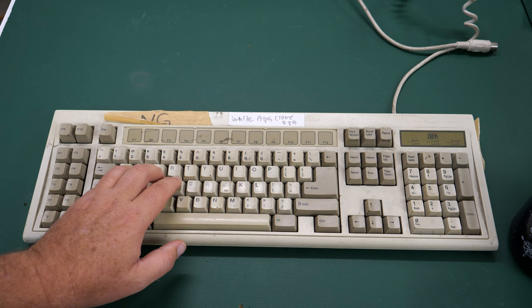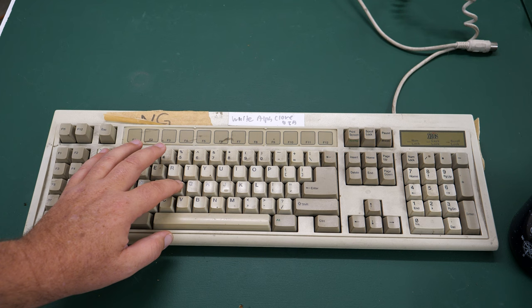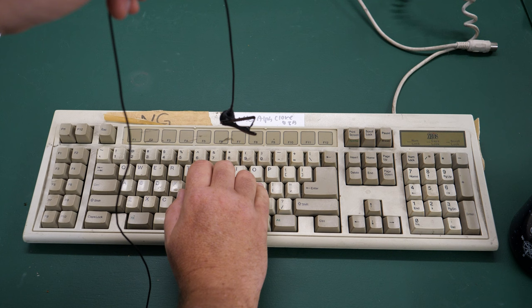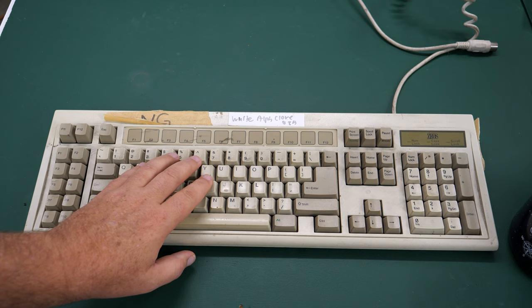It doesn't feel mushy at all. You know exactly when you've hit the key because you can hear it and feel the bump. I really like this sound. This particular keyboard, although it feels great, it's not currently working and does need some work. As you can see there's lots of tape on it, so it definitely needs a good cleaning montage.